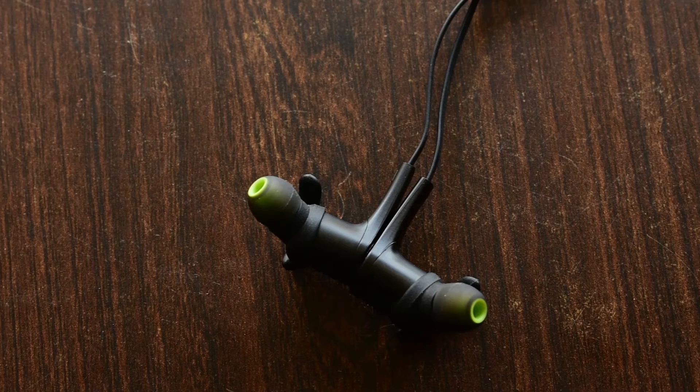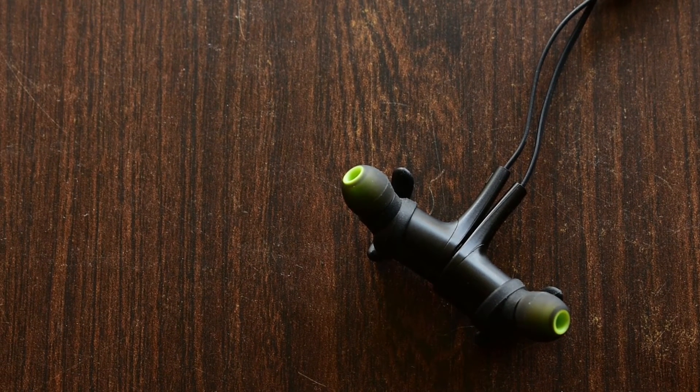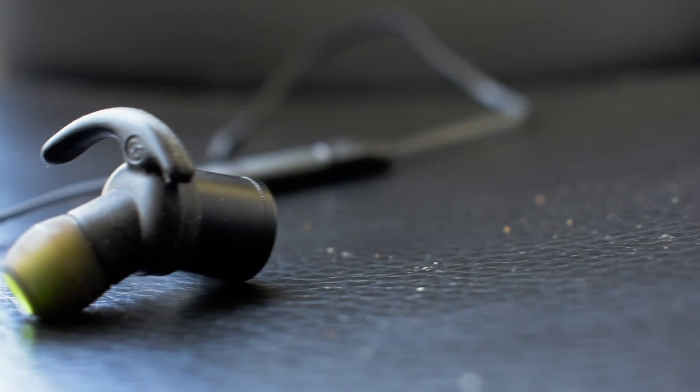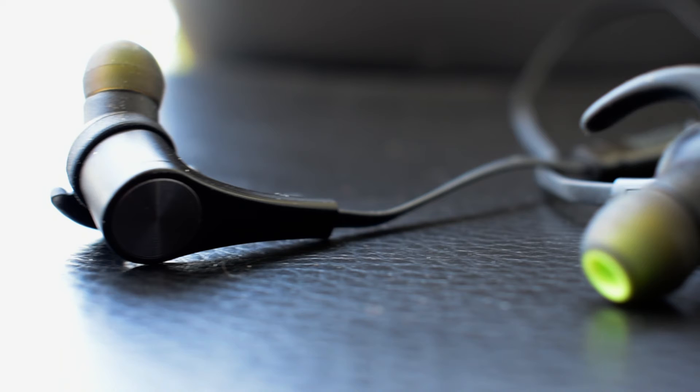It's sweat and splash proof, so if you run a lot and sweat, it's not going to damage your device. Both sides can come together because it has a built-in magnet, so it's not going to tangle or drop from your neck.